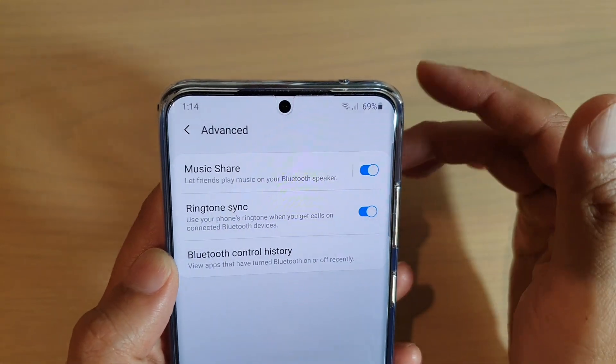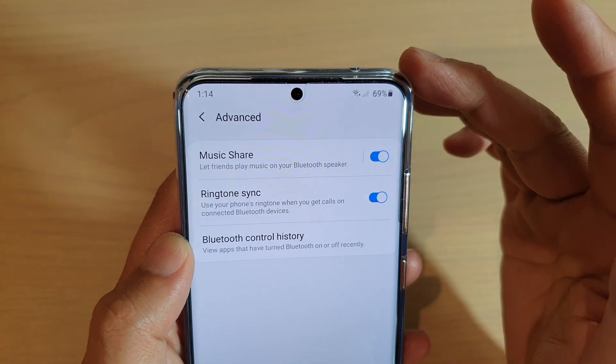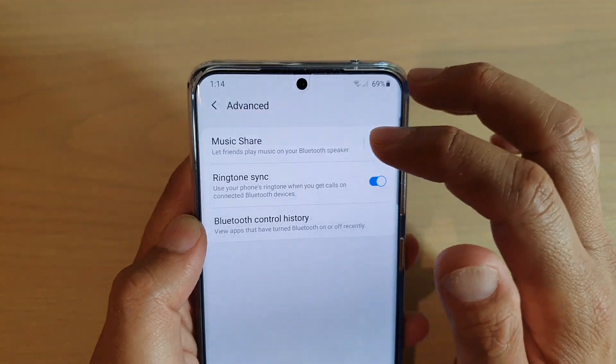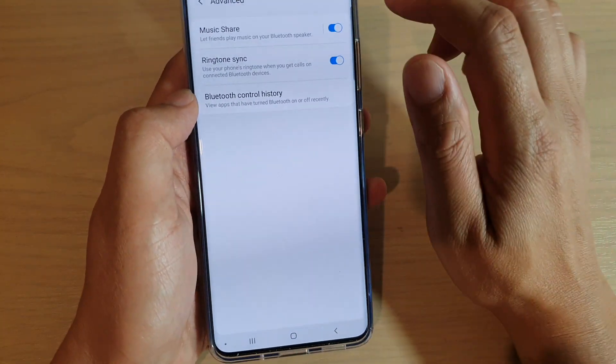Once it is turned on, your friend can locate your Bluetooth device and then they can start playing music on the Bluetooth speaker. And that's it.